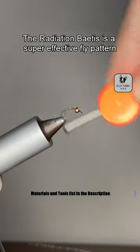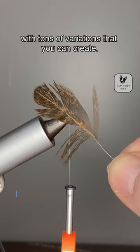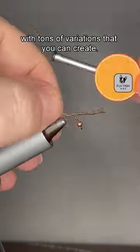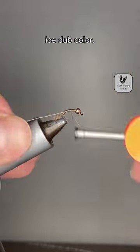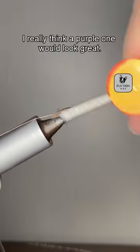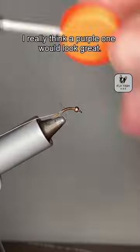The Radiation Batis is a super effective fly pattern with tons of variations that you can create. All you have to do is change out the thread color and the eye stub color. I really think a purple one would look great.